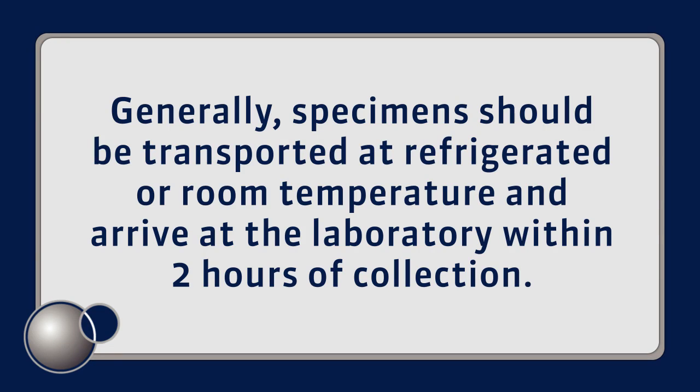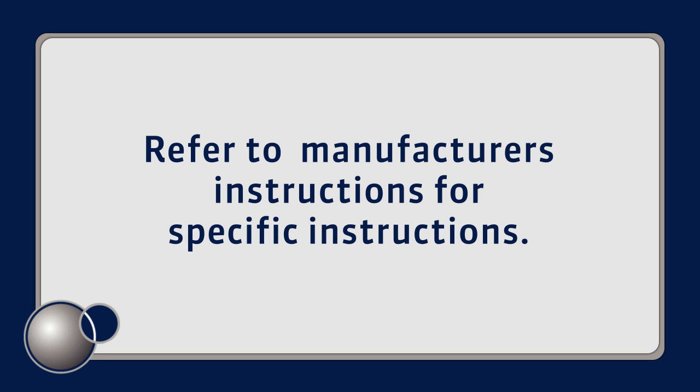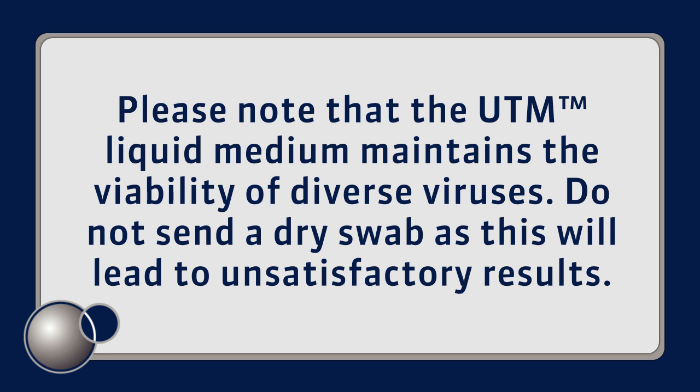Generally, specimens should be transported at refrigerated or room temperature and arrive at the laboratory within two hours of collection. If not tested immediately, the specimen may be held at refrigerator or room temperature for 24 to 48 hours depending on the sample type. Refer to manufacturer's package insert for specific instructions. Please note that the UTM liquid medium maintains the viability of diverse viruses. Do not send a dry swab as this will lead to unsatisfactory results.